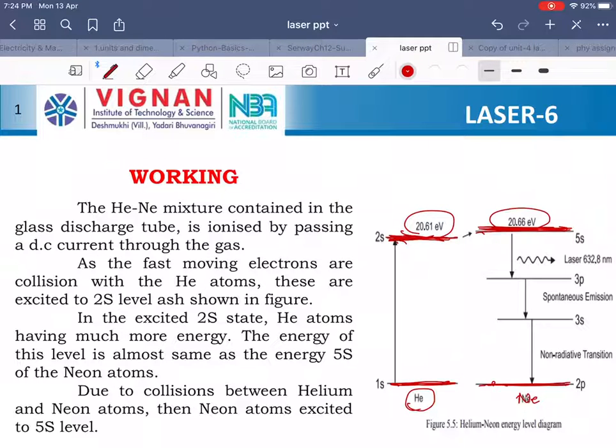When the electrical discharge starts, the fast moving electrons collide with helium atoms. The helium atoms take the corresponding energy and are excited to a higher energy state. Then these helium atoms, moving at high speed, collide with neon atoms in the same discharge tube and transfer their energy. Neon atoms take the corresponding energy and are excited to the same higher energy state. In this level, the neon atom relaxes for 10 to the power of minus 3 seconds, which is one lakh times more than its original relaxation time. That is why this state acts as a metastable state, and population inversion occurs in this level.